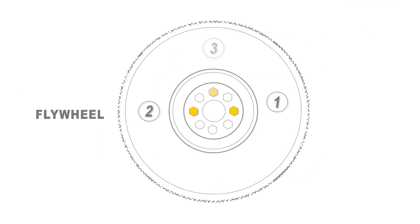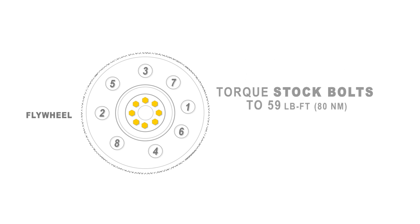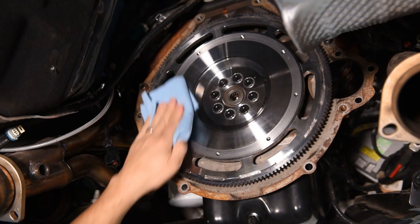Alright, we're going to continue with our GT500 install. As you guys can see, we have the flywheel installed. Bolts are in and it's torqued to spec. The next important thing to do is you want to clean this flywheel thoroughly — get all the fingerprints, any grease, anything like that off the flywheel so we can put the clutch on.